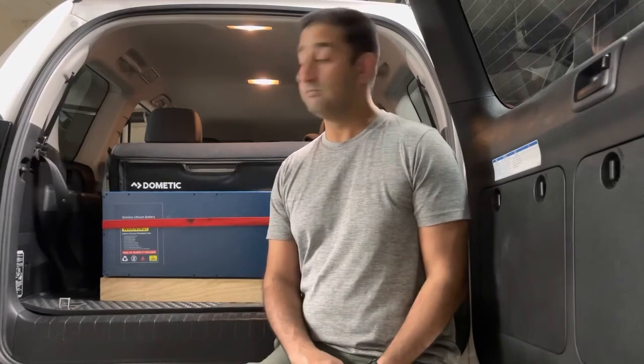Once I decided on the battery and solution I wanted, I looked around and the best pricing I could find at the time was through the mygenerator.com.au website. I went through them hassle-free, got a great price, and so far I've been very happy with the product.